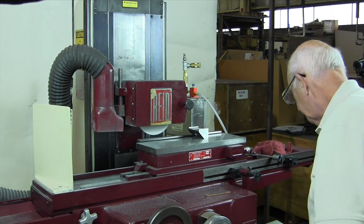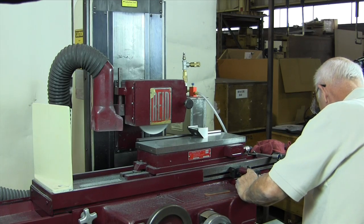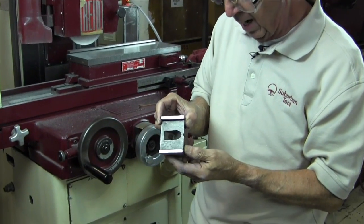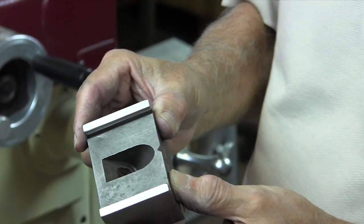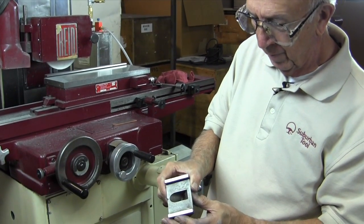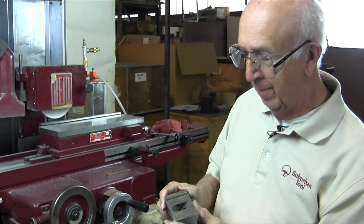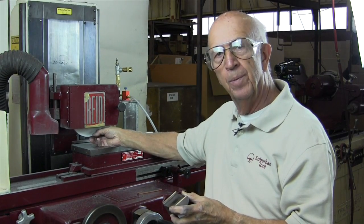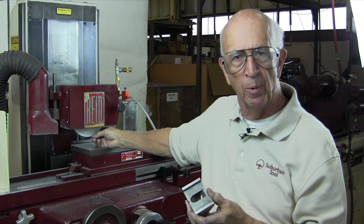So we'll take the part, turn off our spindle, turn off the chuck, and take a look at what we've got. You'll see the criss-cross pattern in there — it's kind of hard to see, but there is a criss-cross pattern. We used the 60J wheel which is kind of hard, but that's the kind of wheel you need to make sure that the point down here stays sharp. We'll take the wheel off and get a close-up look at the wheel so we can get an idea of what I was talking about.